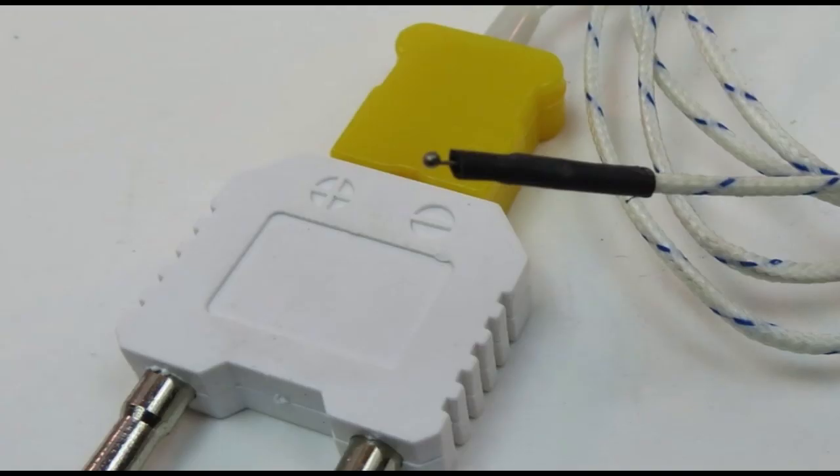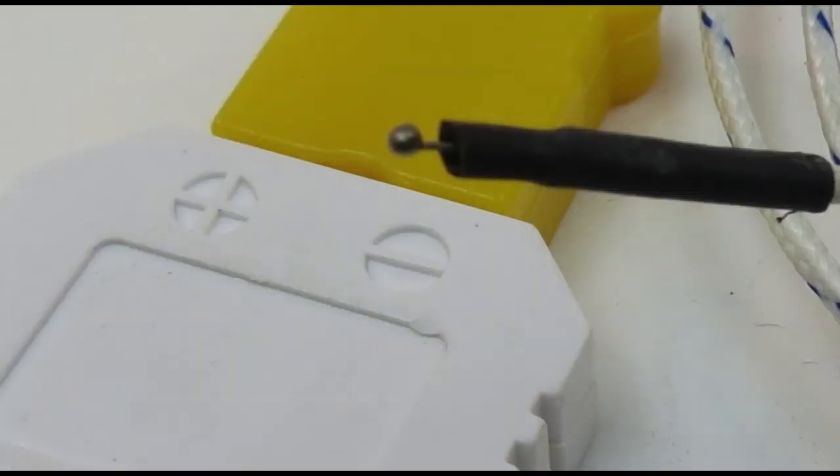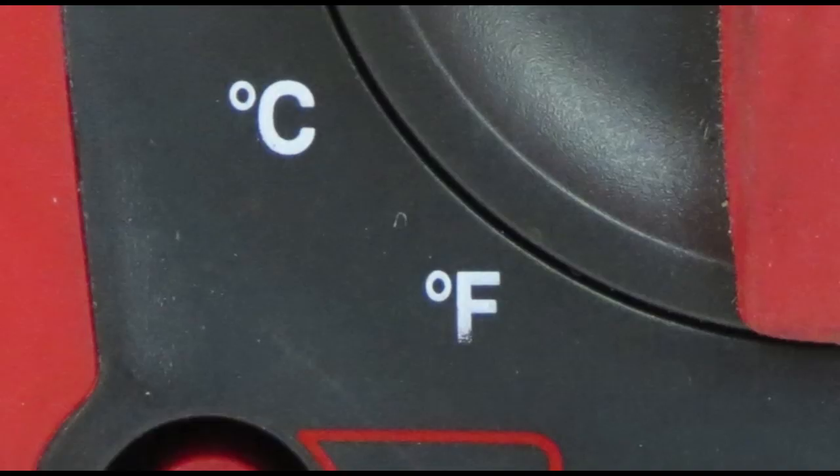The K-type thermocouple probe is used in high heat areas for accurate temperature readings. The probe is used with an adapter that plugs into the common and voltage ports. Temperatures can be taken in both Fahrenheit and centigrade.